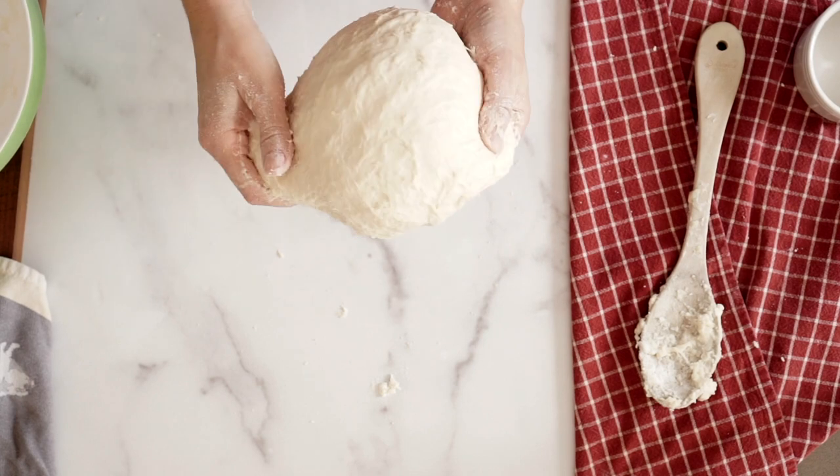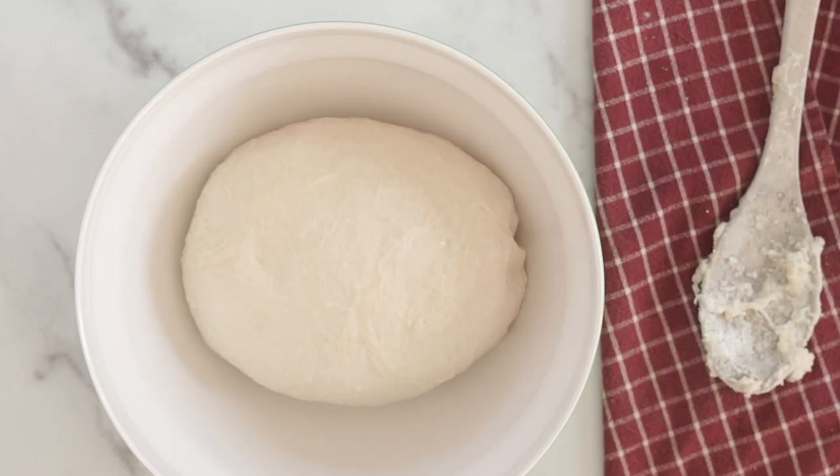Put it in the fridge overnight. If you don't want to do that, you can also just leave it out at room temperature — it'll take about four to five hours — but when it's doubled in size, you are ready to bake.